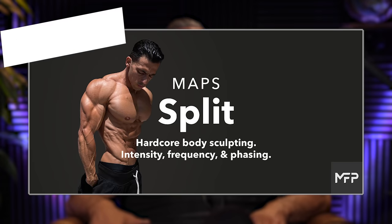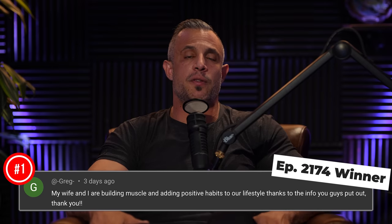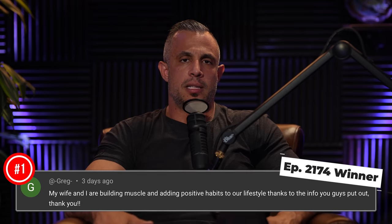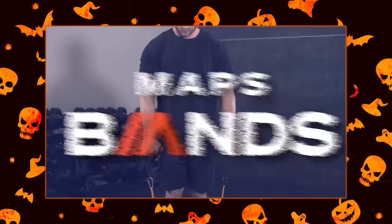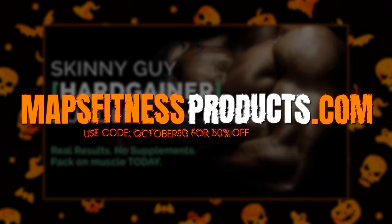Today's program giveaway is Maps Split. You can win this program, but you have to enter to win. Leave a comment below this video in the first 24 hours that we drop it, subscribe to this channel, and turn on notifications. We're also running a sale this month on some workout programs — Maps Bands and the Hard Gainer Bundle — both 50% off. Click on the link at the top of the description below.